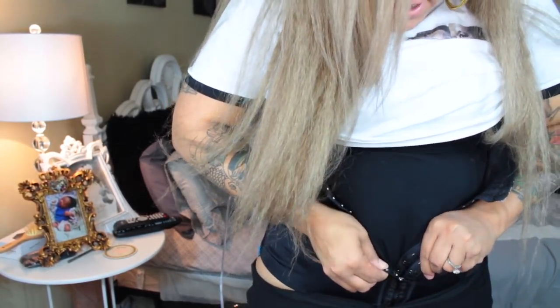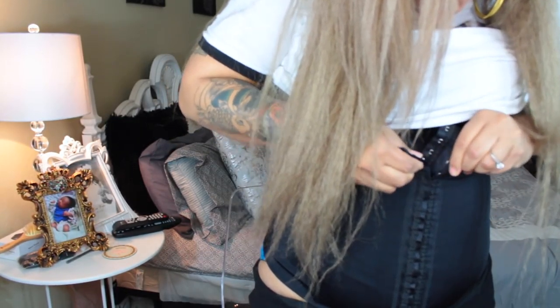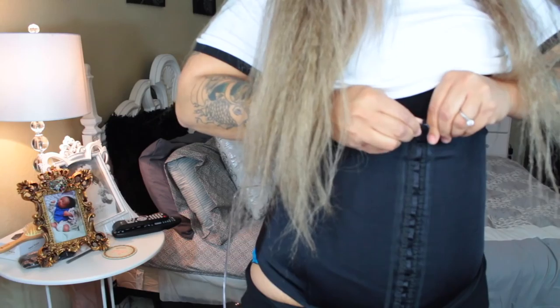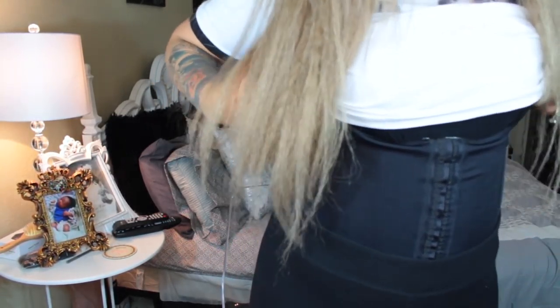It's really stiff when you first get it but you just have to be patient and ride it out. You don't have to wear it 24 hours like some people do — I just want to look good in my clothing and feel comfortable. The best way to hook it is in front of a mirror so you can see what you're doing. And there you have it.